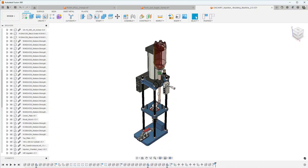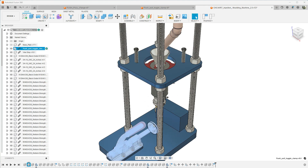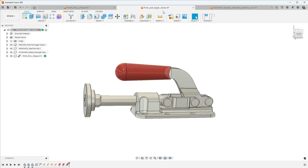Hey guys, here we are today in Fusion 360 and we're going to continue with the injection motor machine build. In the last video we worked on the top plate, and that was the last of the major pieces to the project. Now we've got to work on some of the more time-consuming and tedious pieces — the small odds and ends to complete this project. In today's video we're going to work on the push-pull toggle clamp flange.